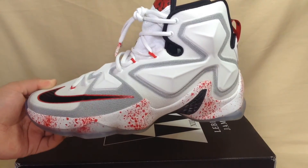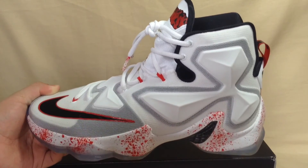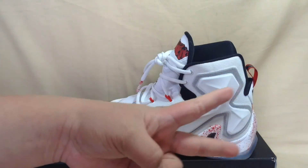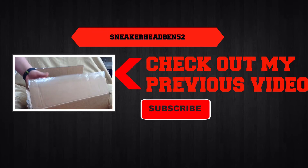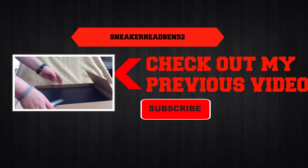As always, drop a like, comment, and of course subscribe. Check out my new videos — I post a video every Friday. I think I'm gonna upload every Friday now. Peace.